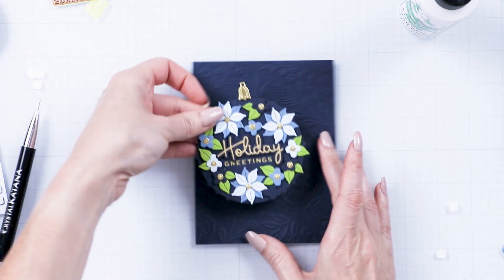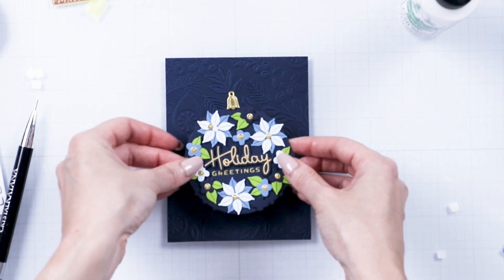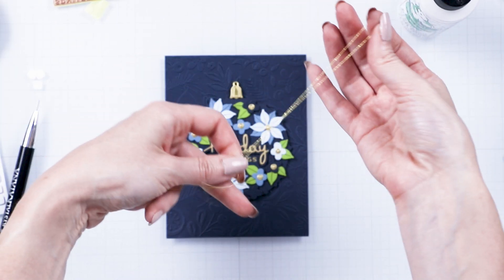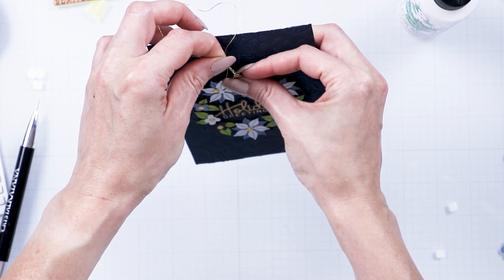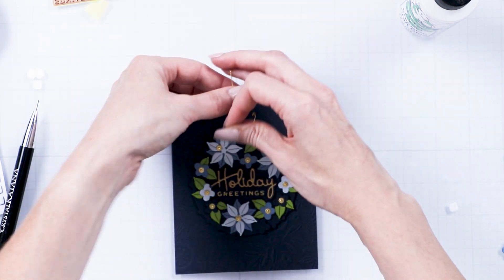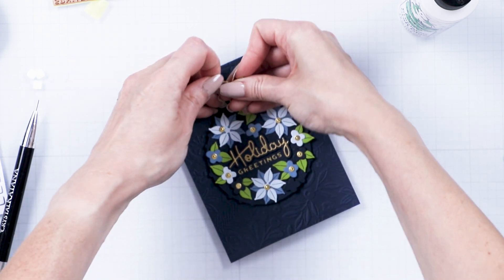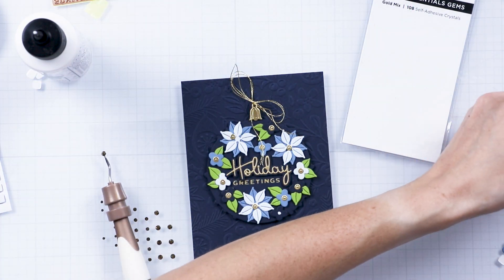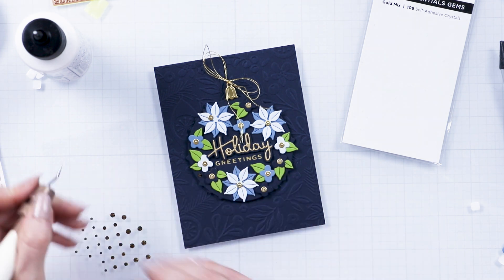Dry emboss the background using our October 2022 Embossing Folder of the Month and foam mount the ornament in the center. Add gold DMC floss to the ornament and tie it into a bow. Fill any gaps with our gold mix gems and enjoy!